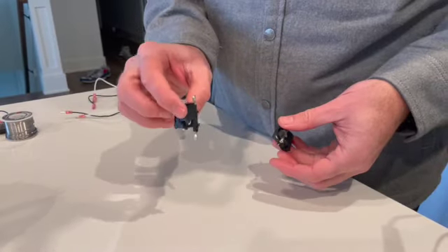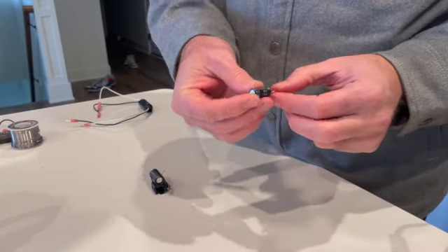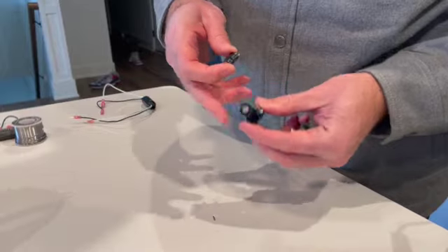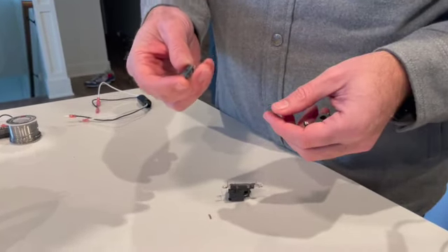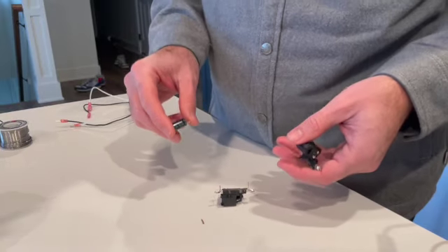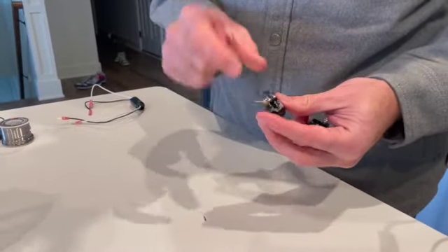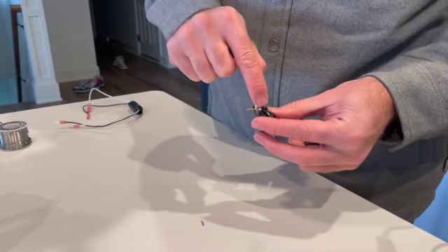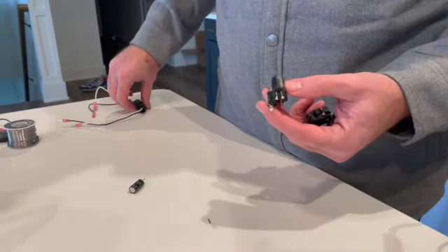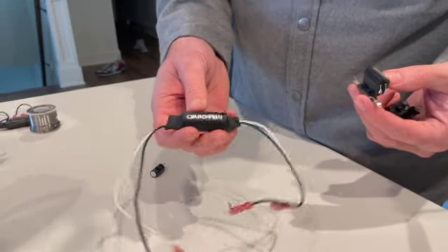We've removed the factory connector off both speakers. I pulled out my soldering iron and removed one of the capacitors — it's a 100 microfarad capacitor. Originally I was thinking of just reusing the same fixture, but 100 microfarads on a 4-ohm speaker gives a bass cutoff closer to 400–500 Hz, which is going to cut off too much bass. So instead, I'm going to short out these two pins — you can leave the capacitor in or remove it, but short those two pins so the factory connector flows directly through.